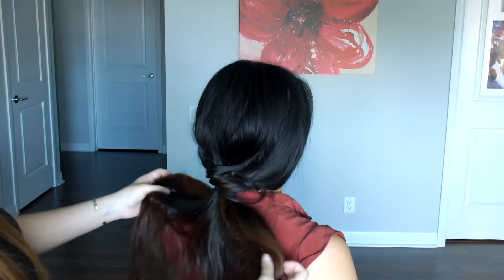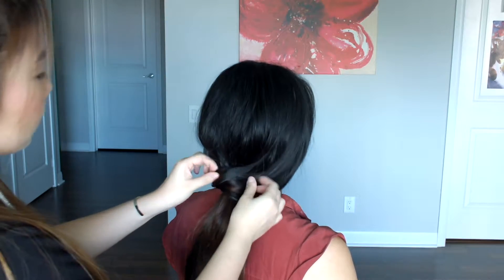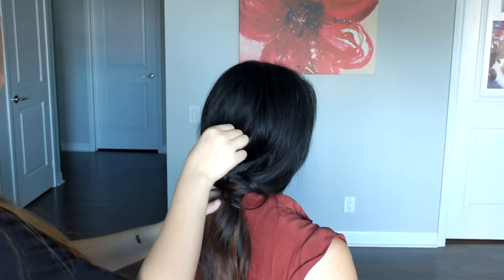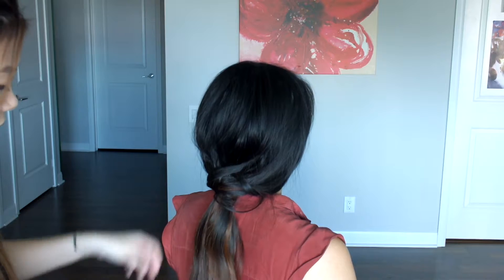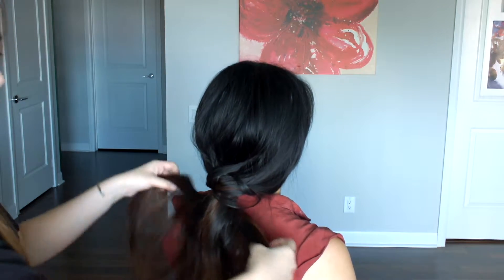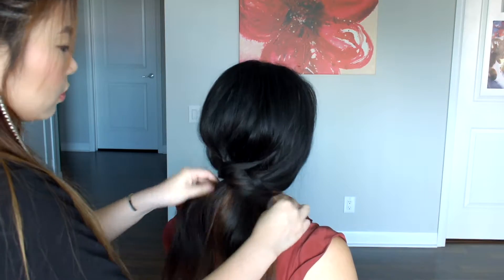Just make sure that you have everything wrapped around that first ponytail so that the hair band doesn't show. Now just make some final adjustments to the ponytail — you can pull on it to make it just a little bit tighter. And now we're done with this hairstyle.